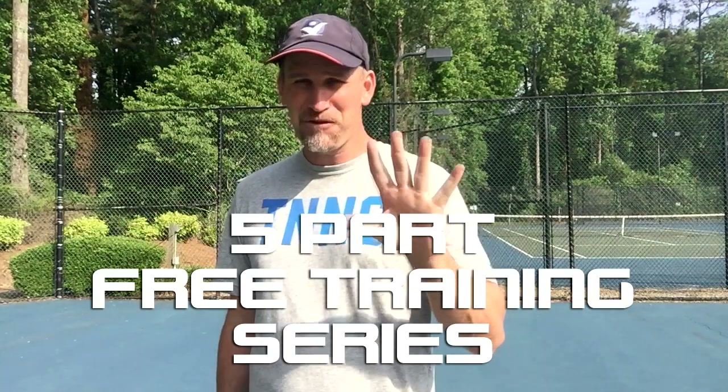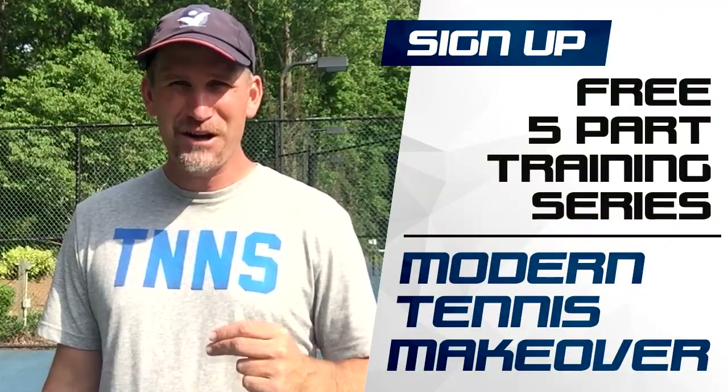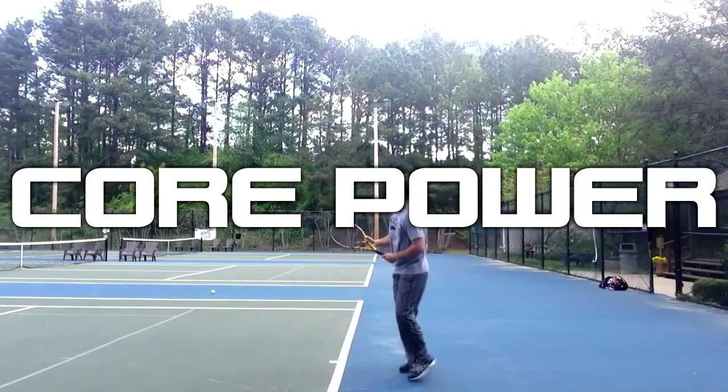This is Pete from Crunch Time Coaching. Today I want to give you a Modern Tennis Makeover on the forehand. I've got a five-part free training series that is going to cure most of the problems I see from recreational players over the age of 40. Most recreational players lack the spin, power, and control they want because of inferior, outdated stroke technique. Funky grips, poor setup, and incorrect swing path are killing your forehand. Sign up for my free five-part series, Modern Tennis Makeover, and start building a better forehand instantly by watching my first video on core power, which I promise is going to be an eye-opening experience.